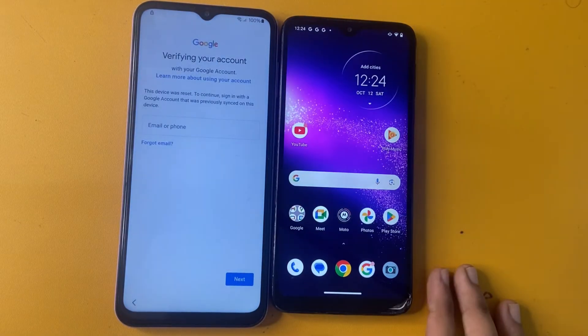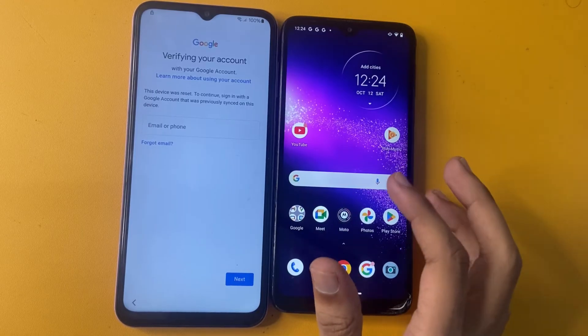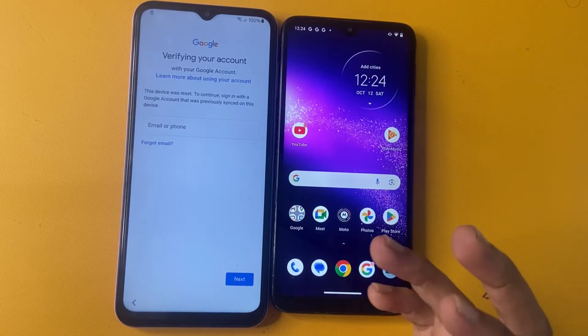This video is specifically for Samsung S23. So let's start the video.